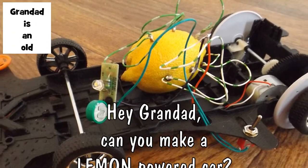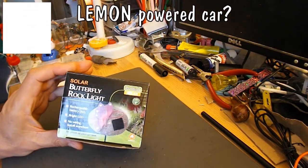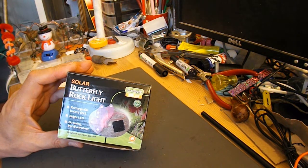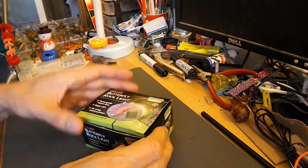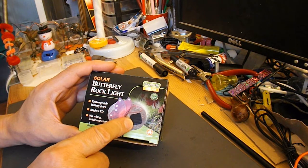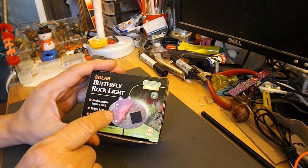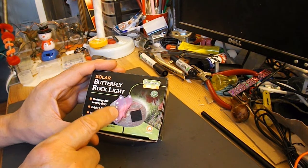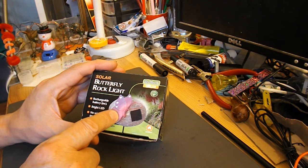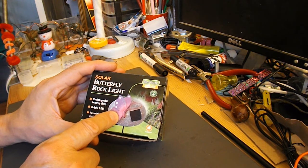Hi guys, this is a bargain store project of sorts. My plan is to use this solar butterfly rock light, or at least the circuitry in it, to try and make a lemon powered car. I'm going to use the charging circuit in here, that normally is run off the solar cell, to run off a lemon, and see if the lemon will provide enough power to charge the battery that's in there, and then see if the battery has got enough power to run a small electric motor, which is going to have to try and push the weight of a lemon.